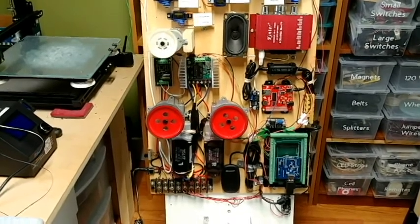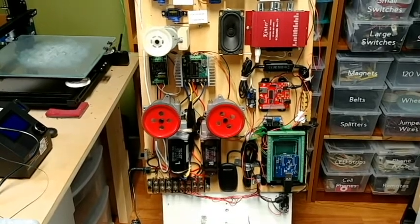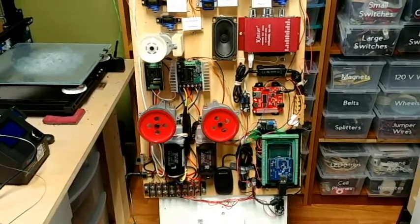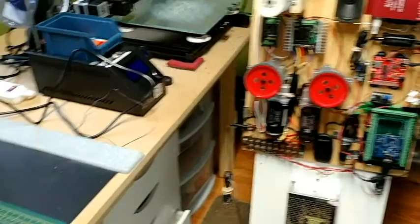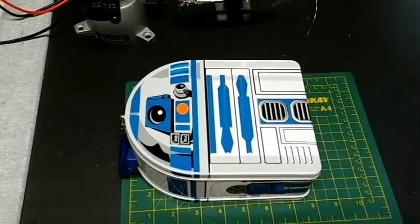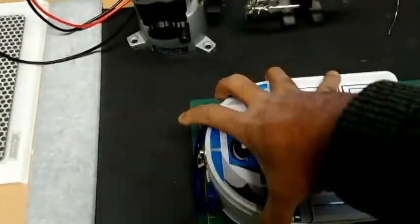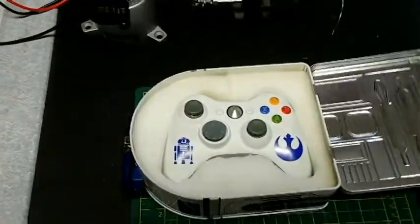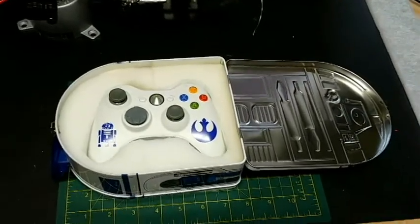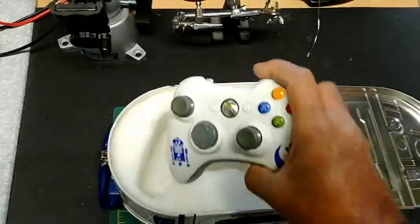Before I show you what I've built so far, I wanted to show you something I have for my Xbox 360 controller. I was at Universal Studios a few years ago and I bought this lunch kit, and I didn't really know what to do with it, so I ended up using it as a container with a foam insert to hold my controller. That's what I'm going to be using it for.